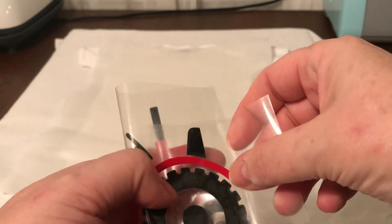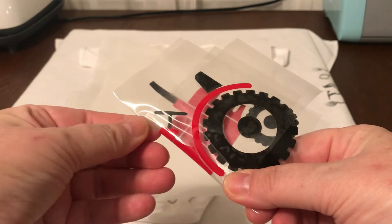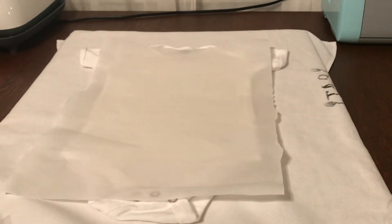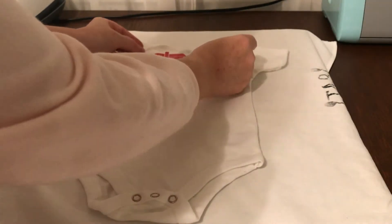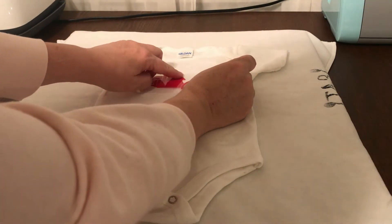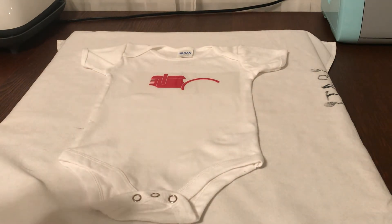We're going to go ahead and fold it in half, but only crease it at the top and at the bottom. Make sure you're getting the top and the bottom of both pieces. I cut my red piece a little small. Make sure the iron is all ready and heated up. Judging from my creases, I'm going to go up here to the Gildan part and bring this down — that's going to give me my spot for the red part of the tractor.